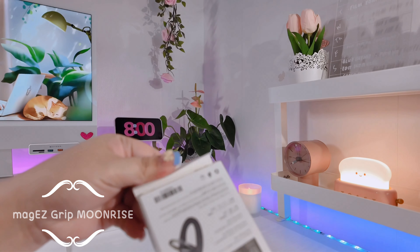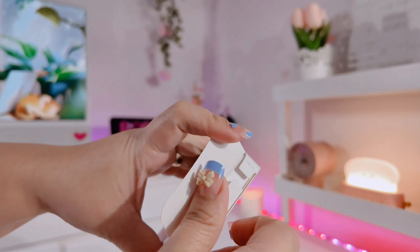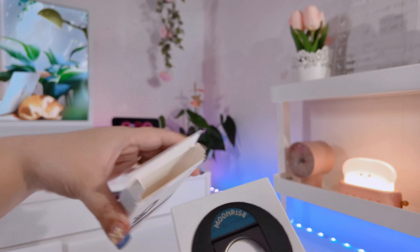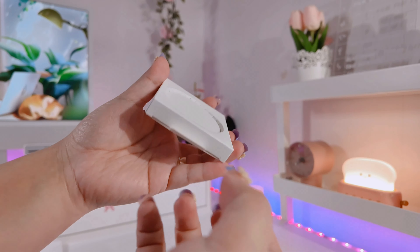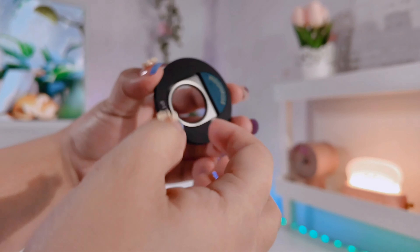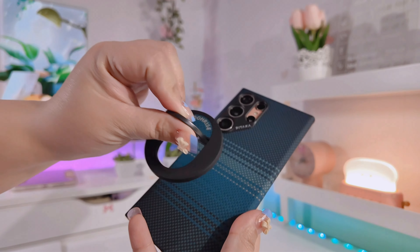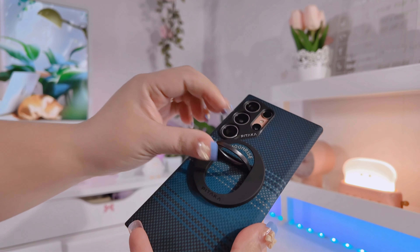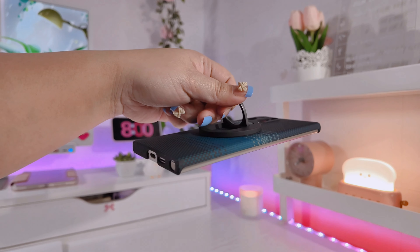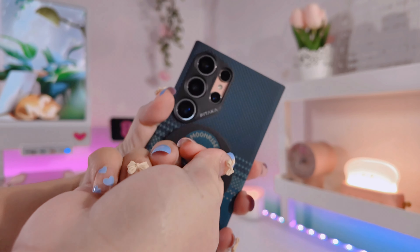I'm also going to be unboxing the Pitaka Mag Easy Grip. They sent me this one, and it's a good pair with the case because it also says 'Moonrise,' which is technically the name of the first case we unboxed. This one is a magnetic ring holder which has a really great grip on the phone.